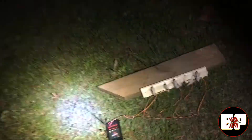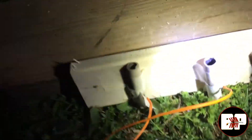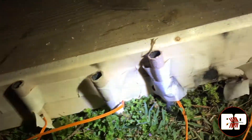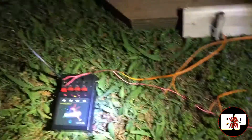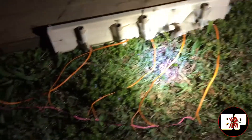That was the test to see if you could ignite five on one cue. We can see there — one, two, three, four, five — they all went off. So you can shoot five consumer e-matches off of one cue running in series.